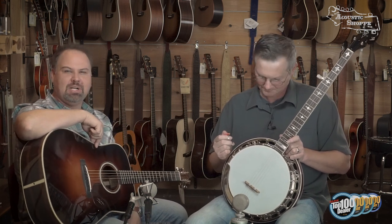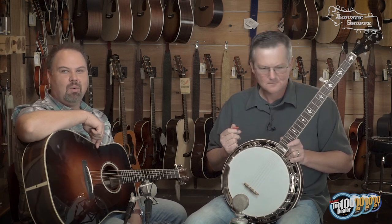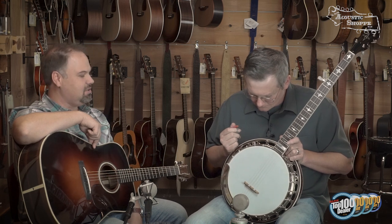Come check it out. If you haven't been to our website, theacousticshop.com, you can see this banjo and a whole bunch of others. Also make sure to subscribe to our YouTube channel where you can find this review and all kinds of other instruments and things as we continue to grow theacousticshop.com. Join us and we'll see you next time.